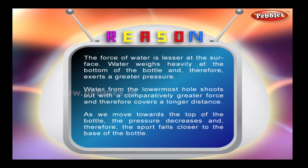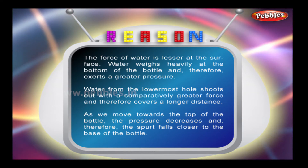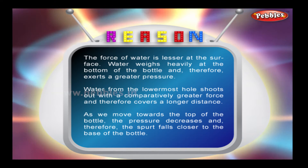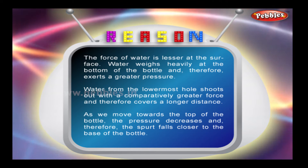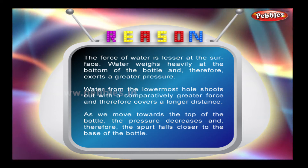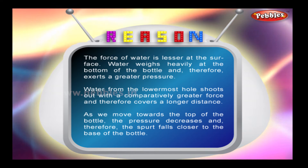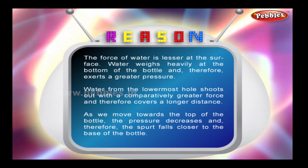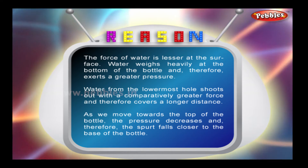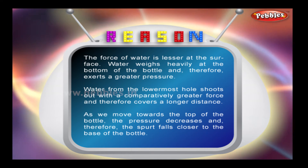Reason: The force of water is lesser at the surface. Water weighs heavily at the bottom of the bottle and therefore exerts a greater pressure. Water from the lowermost hole shoots out with a comparatively greater force and therefore covers a longer distance. As we move towards the top of the bottle, the pressure decreases, and therefore the spurt falls closer to the base of the bottle.